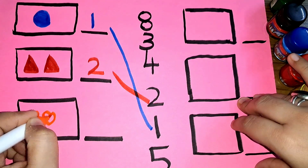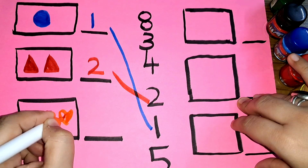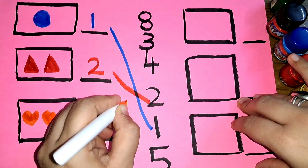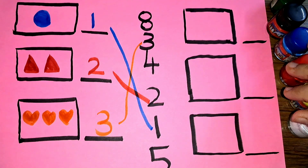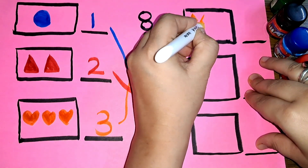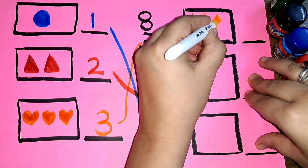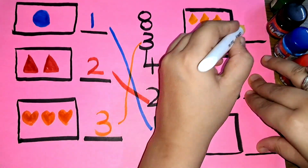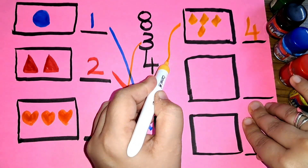One, two, three — three hearts, number three. One, two, three, four — four diamonds, number four.